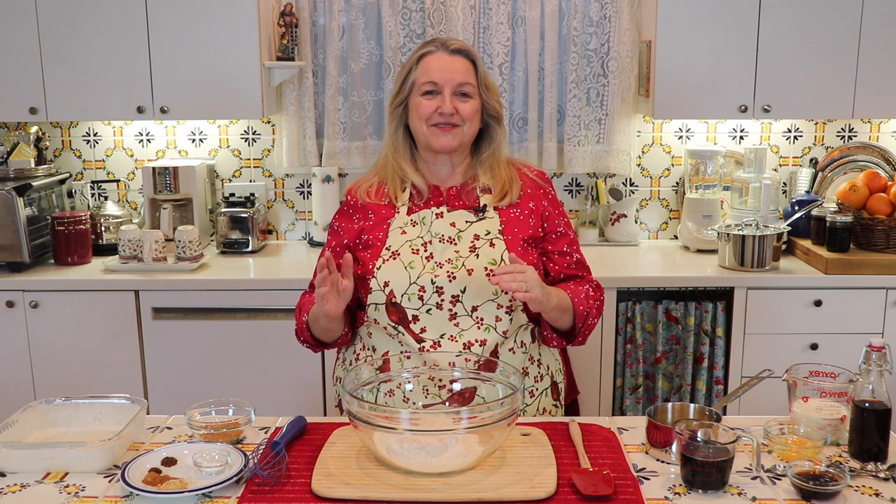Today I want to share with you how to make a gingerbread cake. This is a lovely Christmas recipe and it's adaptable to using both all-purpose flour or whole grain flour, and I'll show you how to make it both ways.